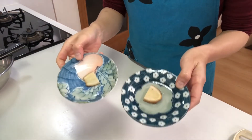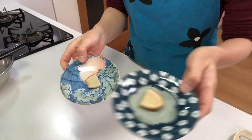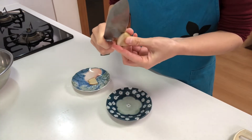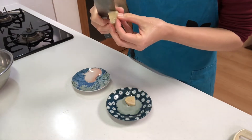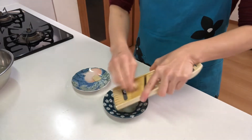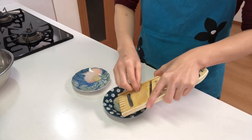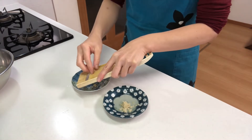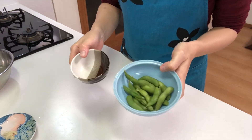Then peel and grate two pieces of ginger — one piece is to mix with the fish paste, and the other is for garnish. Then remove the pods from the edamame.